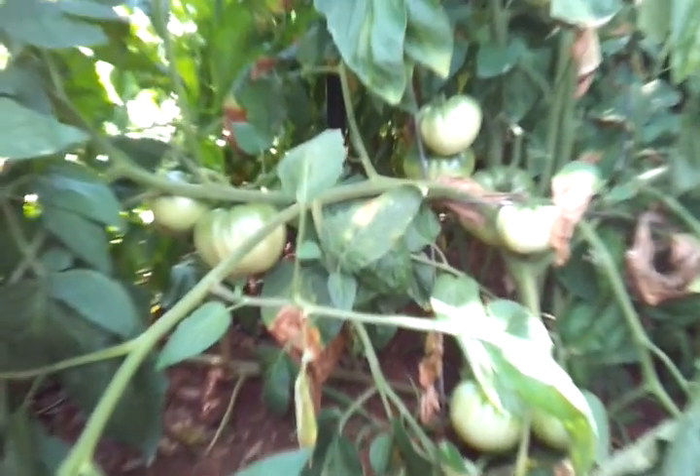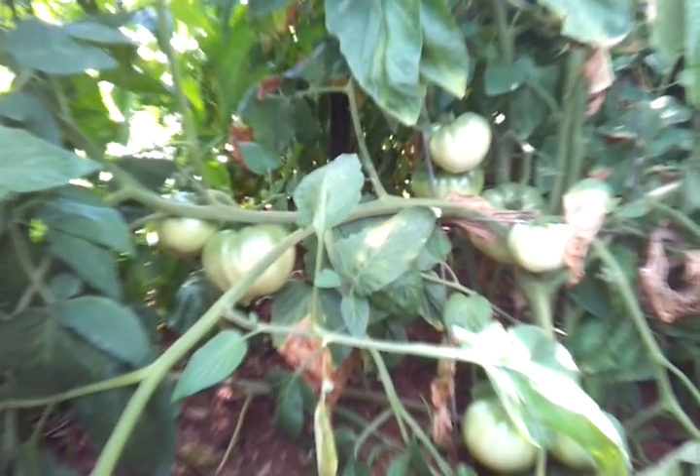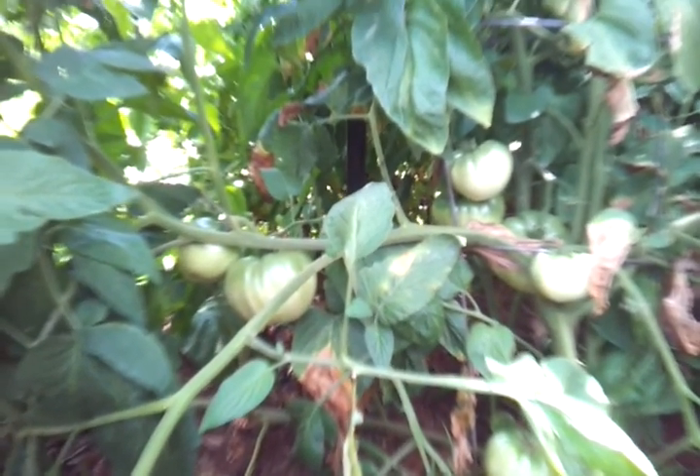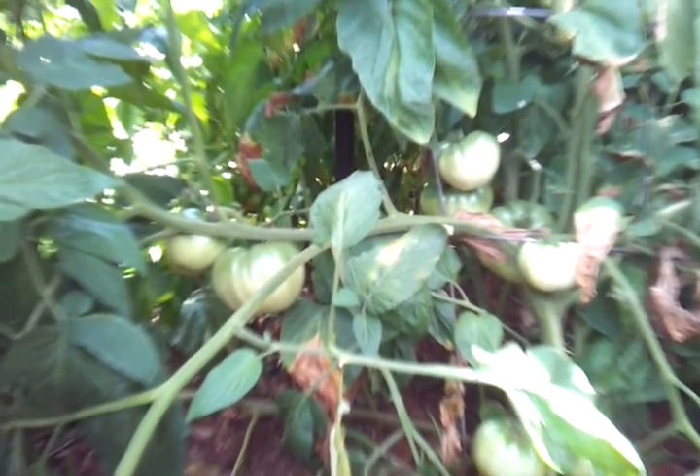One thing I did not do, which I learned from Alice's video, was to put some ground cover. I will do that next year and plant some carrots in with the tomatoes.